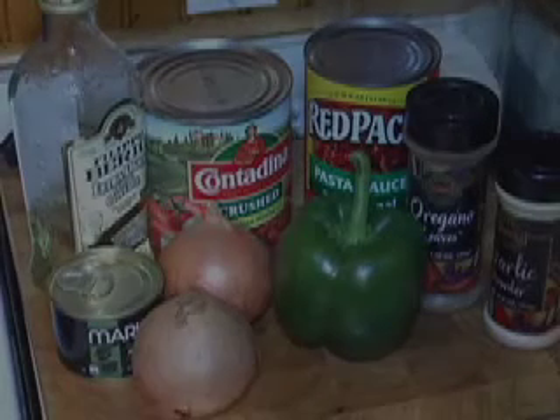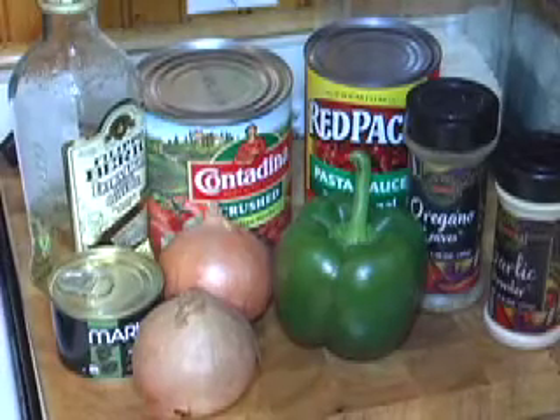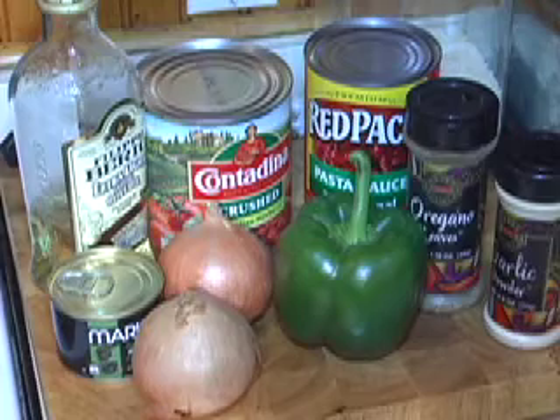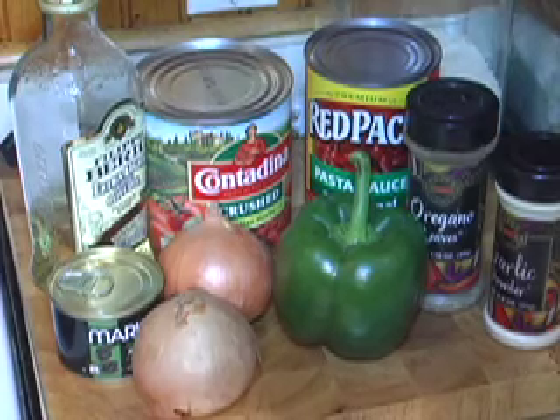Today we're going to show you how to make chicken cacciatore. Here are some of the ingredients we're going to use. You can pretty much make it with whatever you have around the house. Most importantly you need your chicken wings, which you can usually find for a good price.